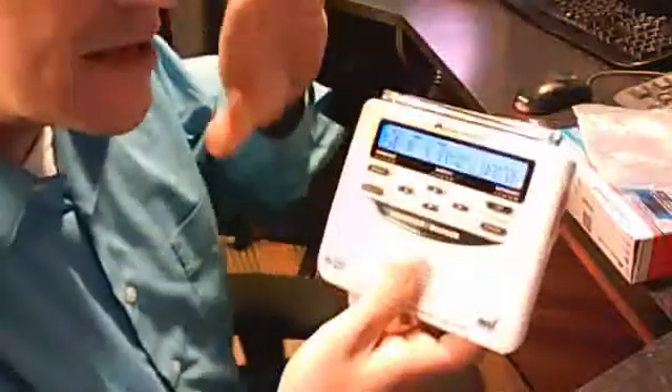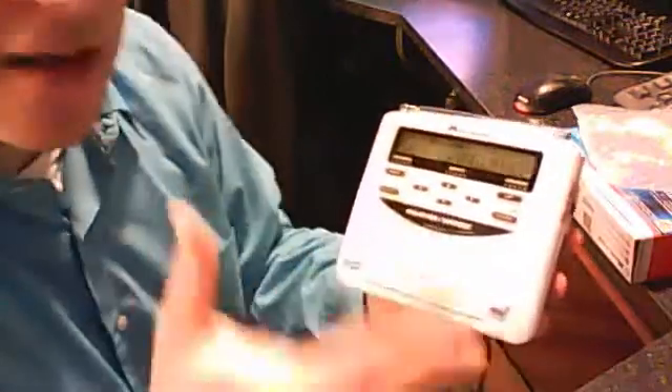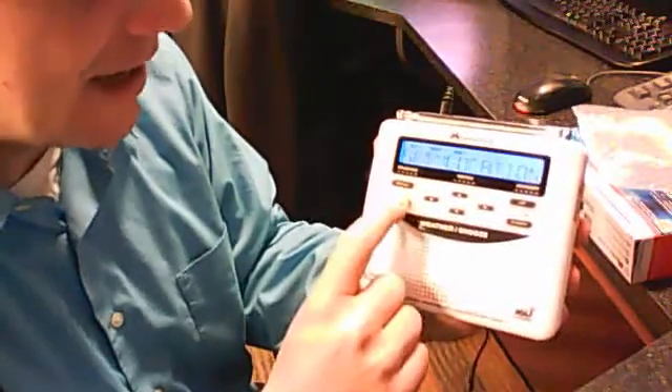It's going to say welcome, set the language. Now it's really important to understand: on the Midland Weather Radio, the select button is the yes button, and that's right here. So do we want to set the language? Yes. English? Yes.